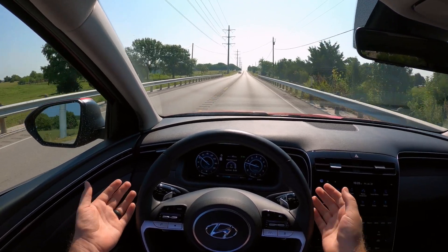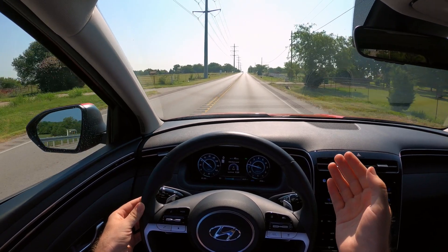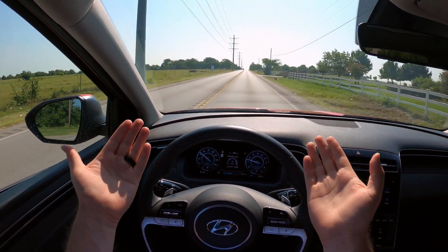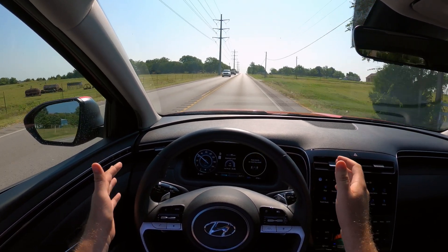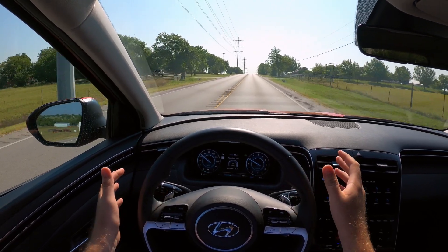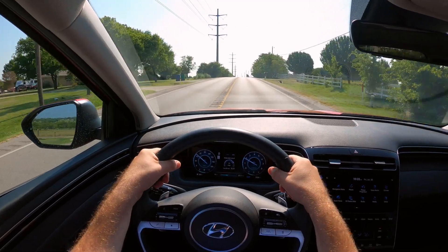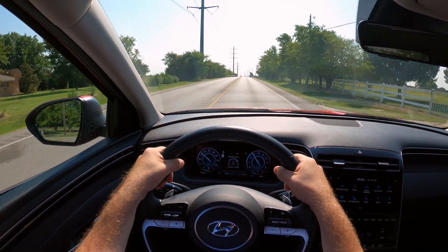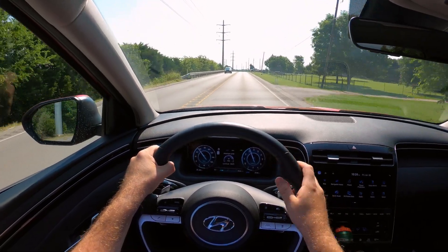We're just cruising right along. Now I'm going to take the lane centering off, veer over, and it'll bring me back and say keep your hands on the wheel. I'm veering over and it knocks me back. That's just an example of how that works. I'm going to stay in my lane so the people behind me don't think I'm drunk.